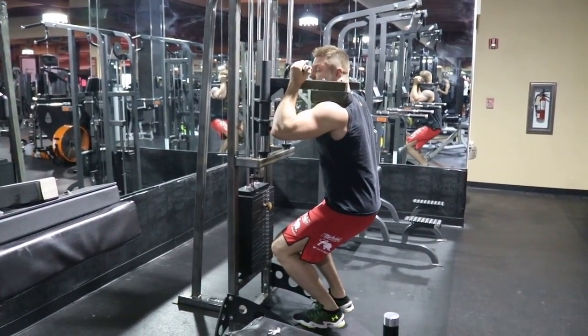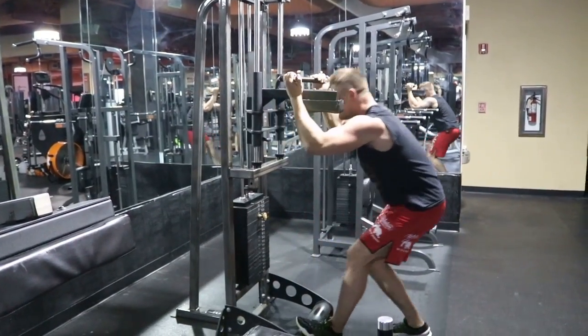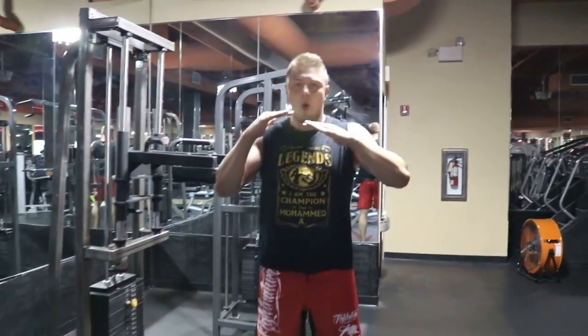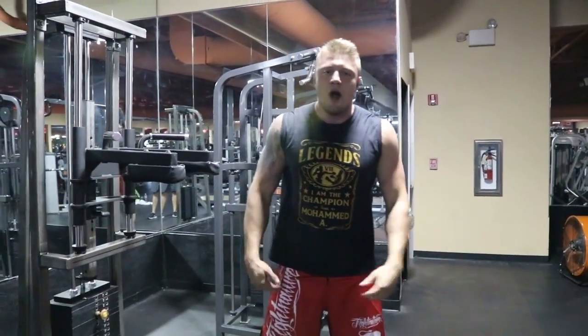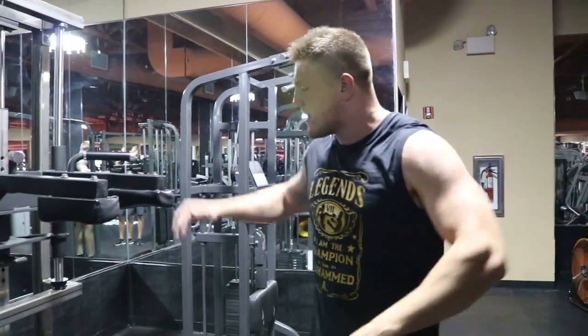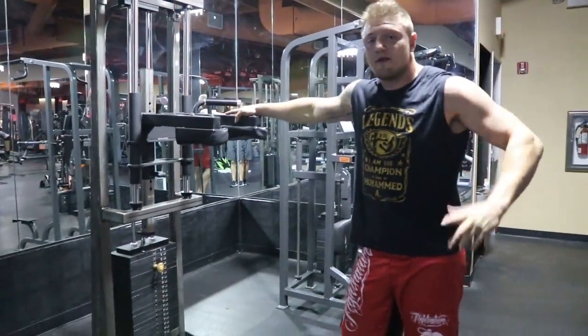Go down, hold, and then drive up from here again explosively. Down, hold — I go explosively up. You can of course vary the weight. Not just up-down quickly — go down, hold, then drive up. This is also an exercise borrowed from professional boxers, and I use it a lot. Very good for footwork.